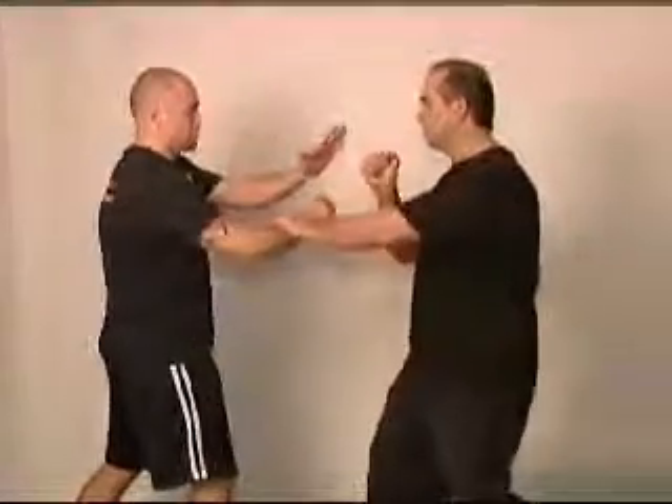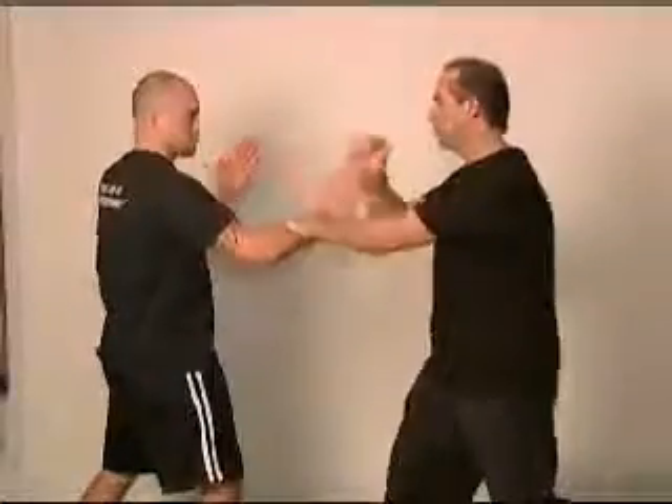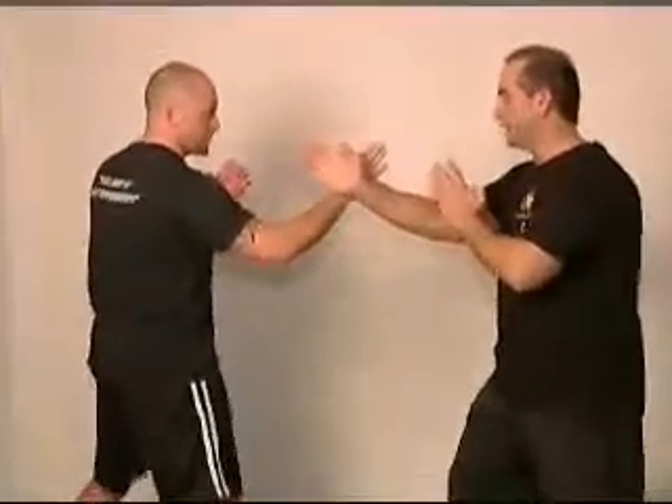I'm going to push, punch. He's going to block, I'm going to grab, hit, and we're going to sit back. So: push, punch, grab, punch, and sit back.